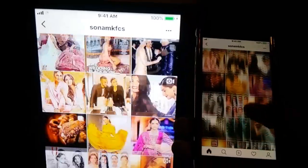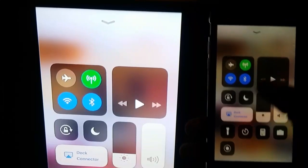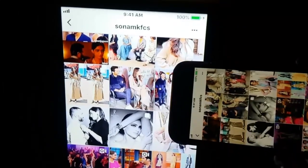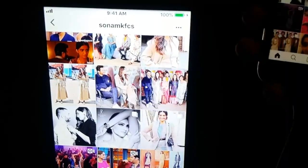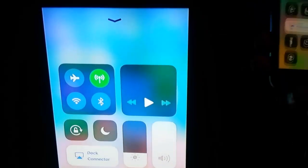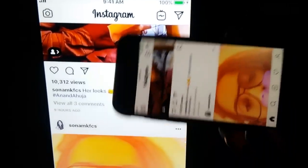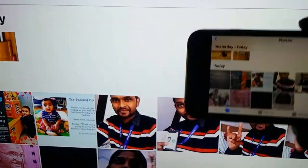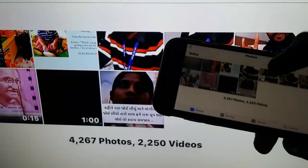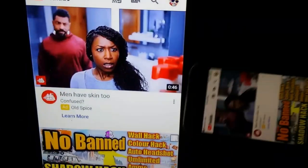If you want to view in full screen, just go into landscape mode. Let me open the Photos app — as you can see here. You can also watch YouTube just like this.